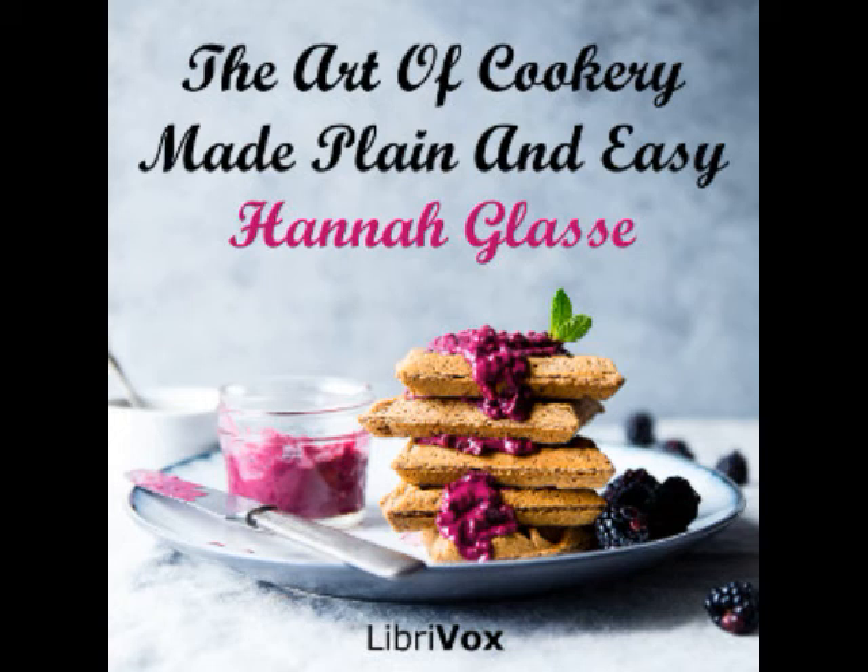To make a pith pudding. Take a quantity of the pith of an ox, and let it lie all night in water to soak out the blood. The next morning, strip it out of the skin, and beat it with the back of a spoon in orange water, till it is as fine as pap.